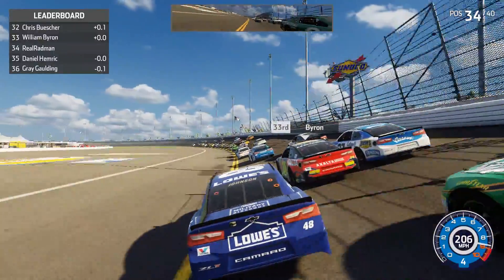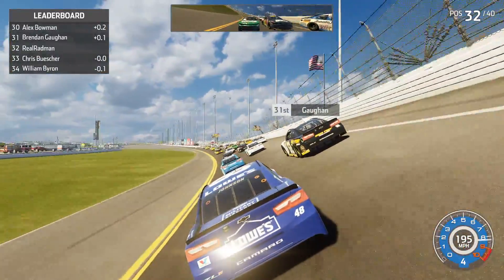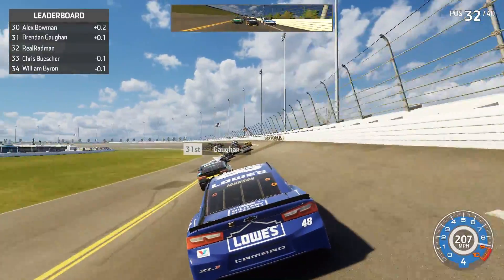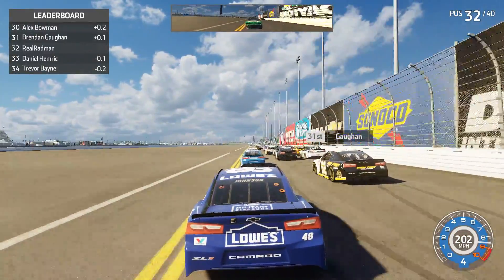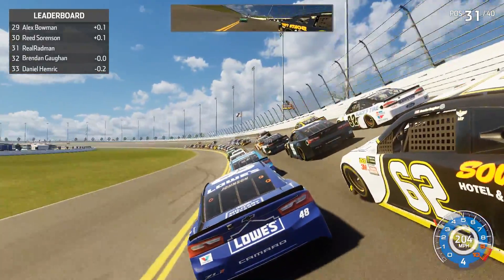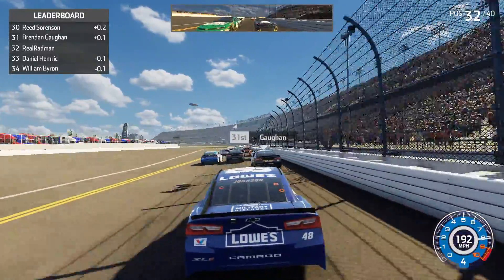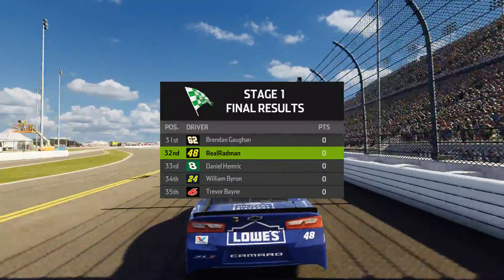Trying to make a move on William Byron — I'm not sure if I'm crossing the yellow line. Hit the apron a little bit, then slide up in front of Byron to get clear. They're three wide behind us. Still difficult to get up towards the front — just gotta be patient. Now behind Brennan Gone coming to the last lap of stage one. Four wide in turns one and two. Going to follow teammate Alex Bowman and finish the stage in 32nd place — not bad, we have speed in the car.